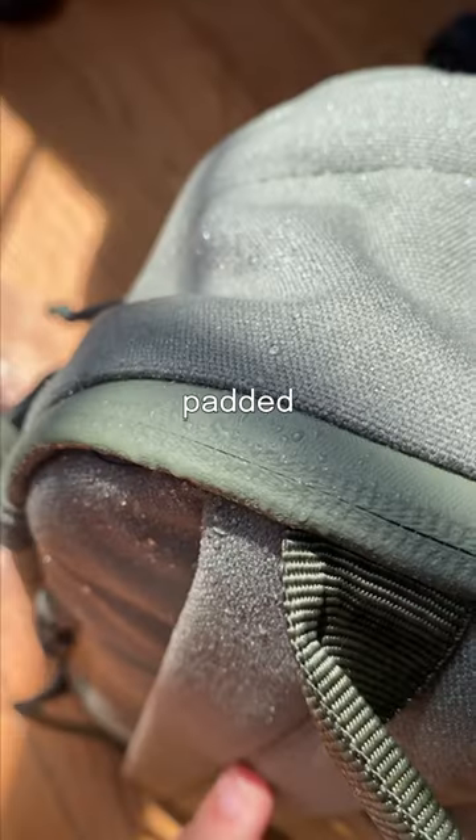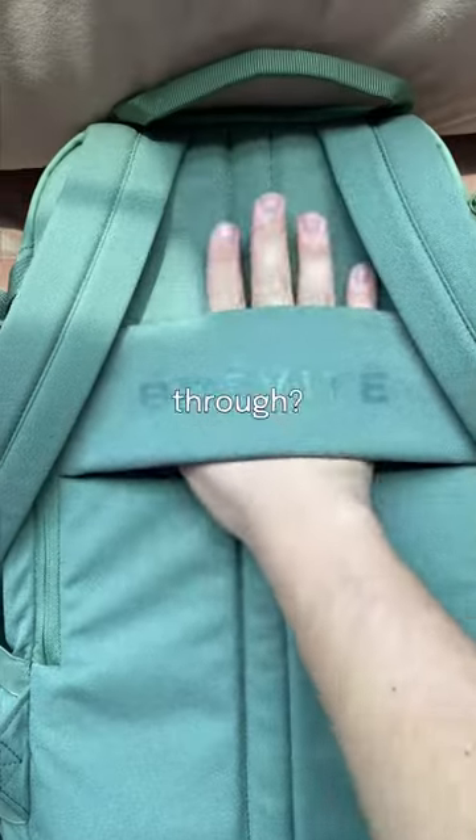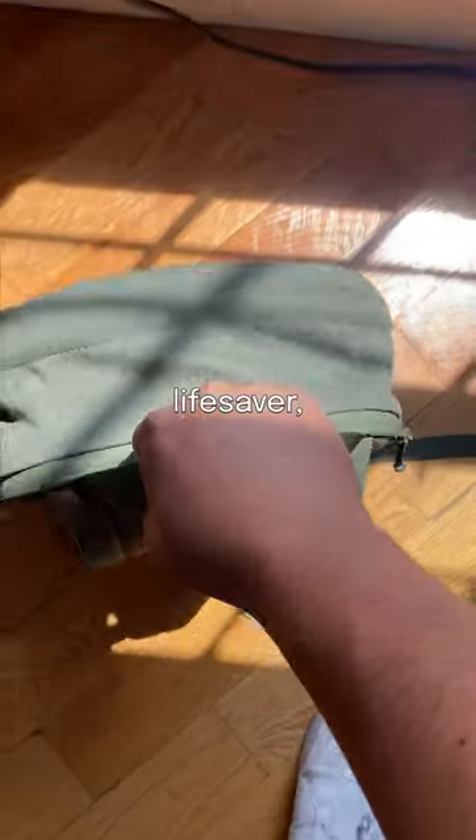like space for things besides your camera, in a padded water-resistant laptop sleeve, might I add, a water bottle pocket that can fit up to a 40-ounce Hydro Flask, and a luggage pass-through. It's honestly such a lifesaver. Which is why,